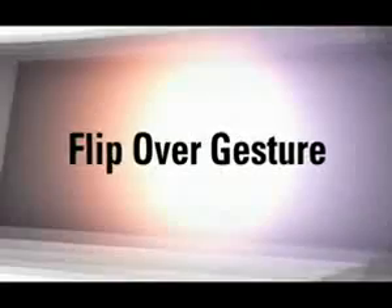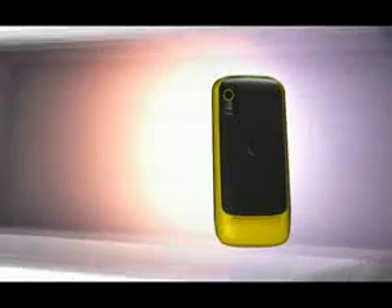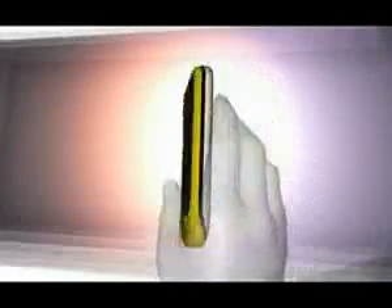Flipping your phone over from a still position can do a few things: it silences an incoming call, snoozes a chirping alarm, and pauses playing music. When you are ready to play music again, just flip the phone back over.